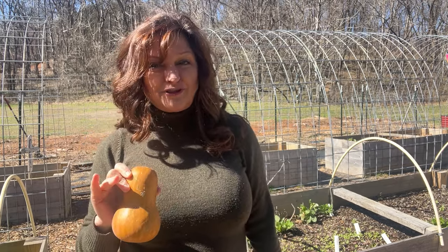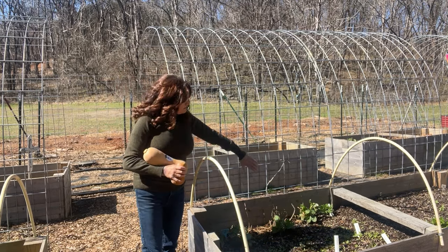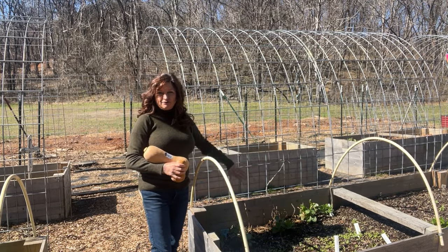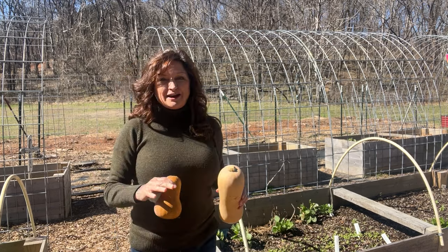Butternut squash can take up a lot of real estate in the garden, and that's why I grow them vertically. I plant them on the back end of my boxes back here, and then I train them to go up the garden tunnel. It's very dramatic, very pretty.